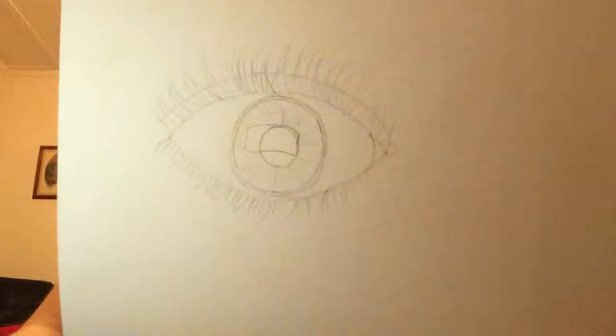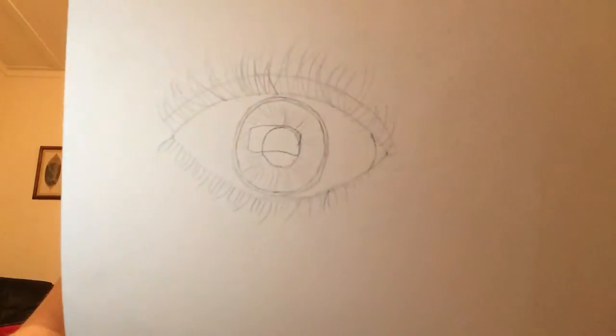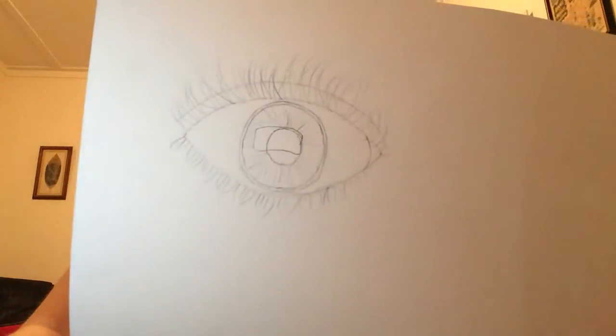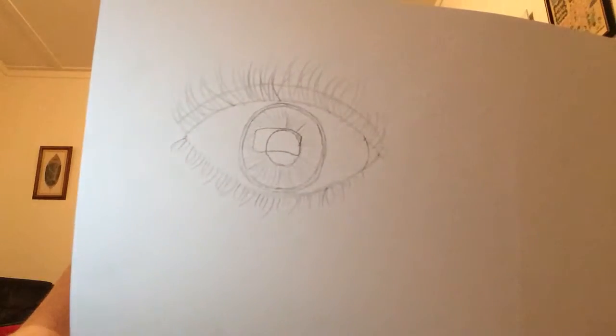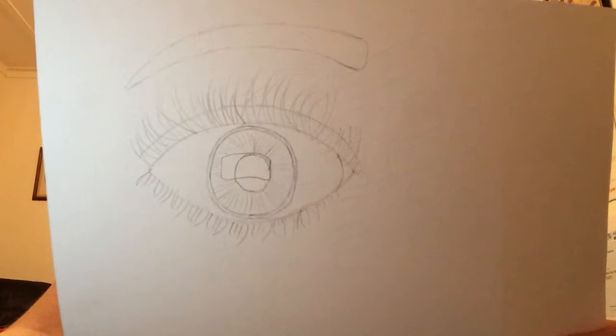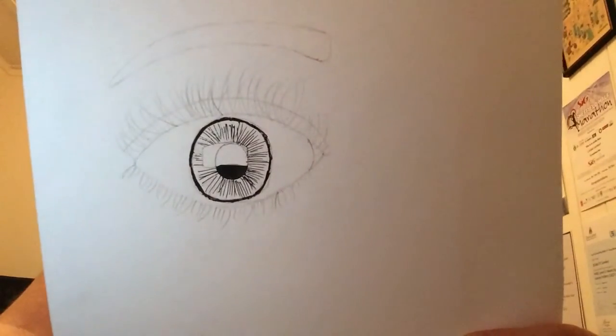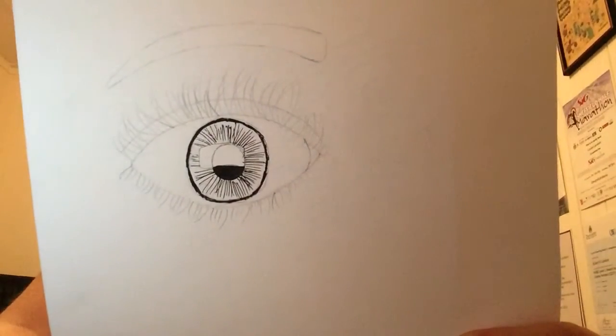Now we're going to get onto the good bit, which is the details, the shading of the eye and the eyelashes, and then I'll start to draw the eye down. Now I've drawn the eyelashes and done a bit of detail on the iris — that's what I've got so far. Now I've drawn the basic shape of the eye and I'm just going to get a gel pen and go over it all and add a bit of detail. All I've done so far is the pupil and the iris and already it's starting to come along.